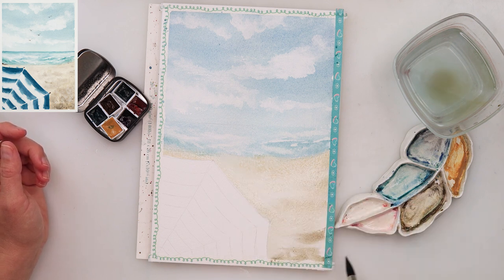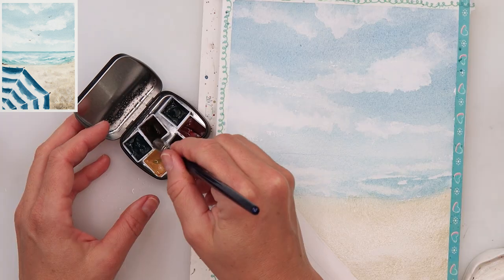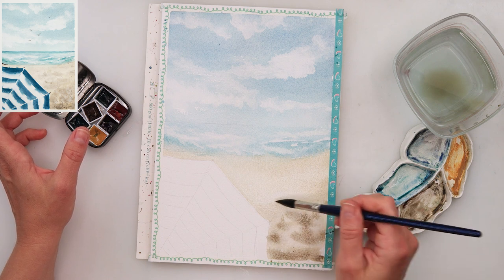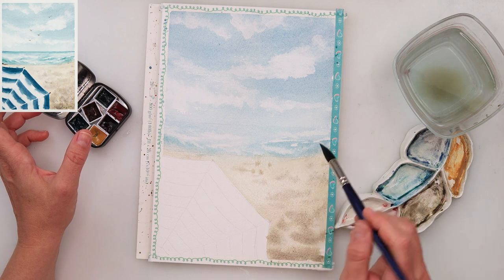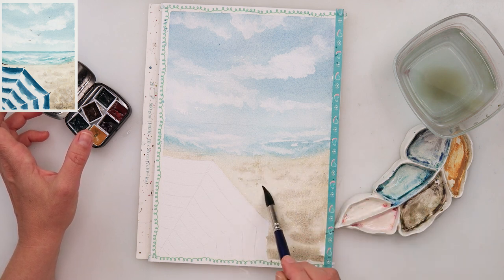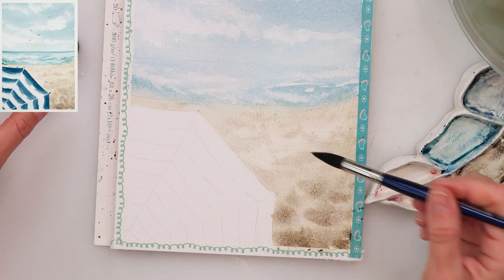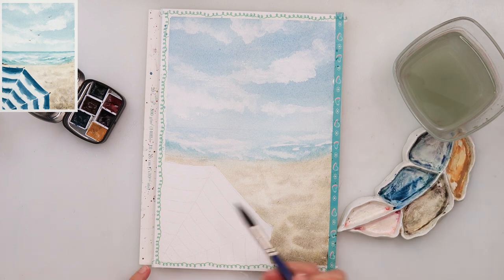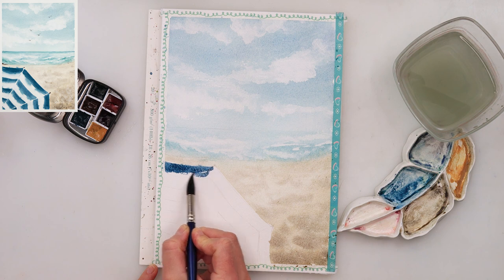I've also mixed up a little bit of black with a little bit of yellow light, again from my color set, and just applied them for the beach. I did not try to make one even wash — just added a little bit more pigment here and there, a little bit less here and there. Then with the tip of my brush I'm adding it here and there to create some shadows, to make it look like someone walked on it, maybe some dirt on the sand, just to add a little bit of diversity.